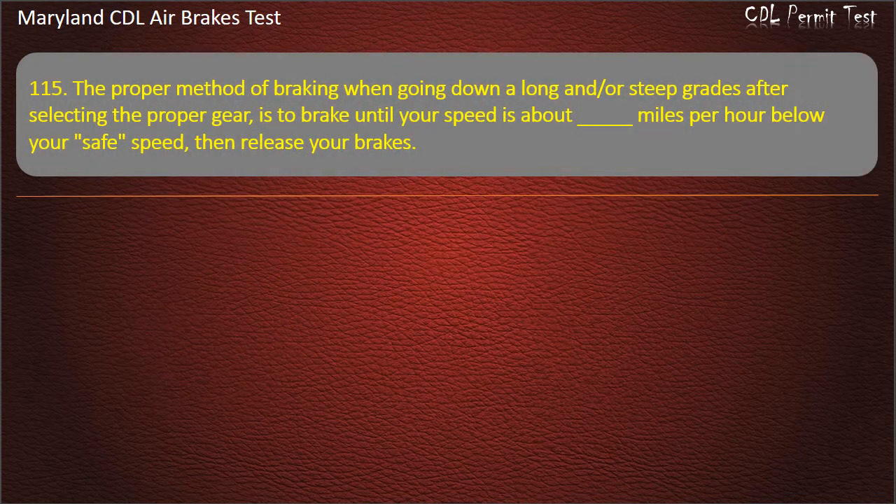Question 115. The proper method of braking when going down a long or steep grade after selecting the proper gear is to brake until your speed is about 5 mph below your safe speed, then release your brakes.